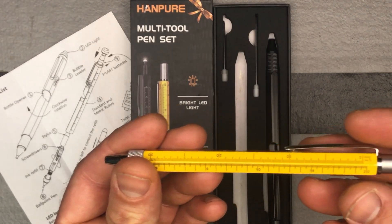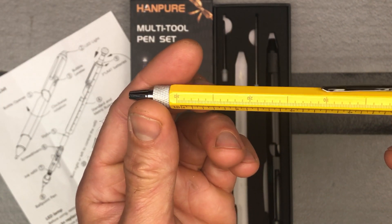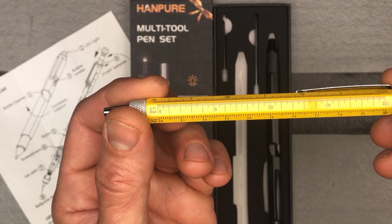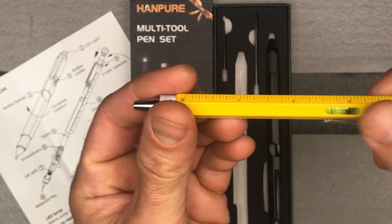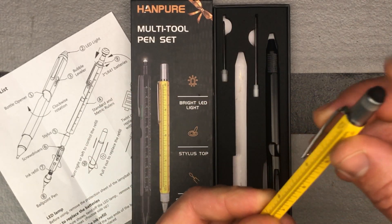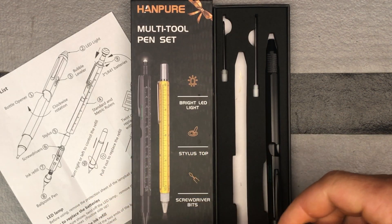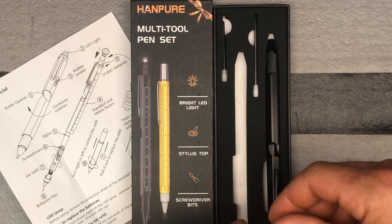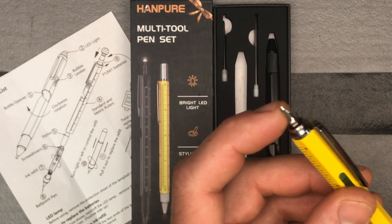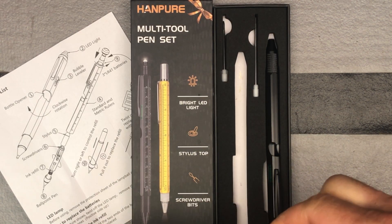Looking at your yellow one, you've got the ruler as well, and it even goes down to millimeters. You've got a level again, a little stylus on this end, and a ballpoint pen. They're very easy to go ahead and change the ink if you need to. You've got a screwdriver up here that you can pop off and use.